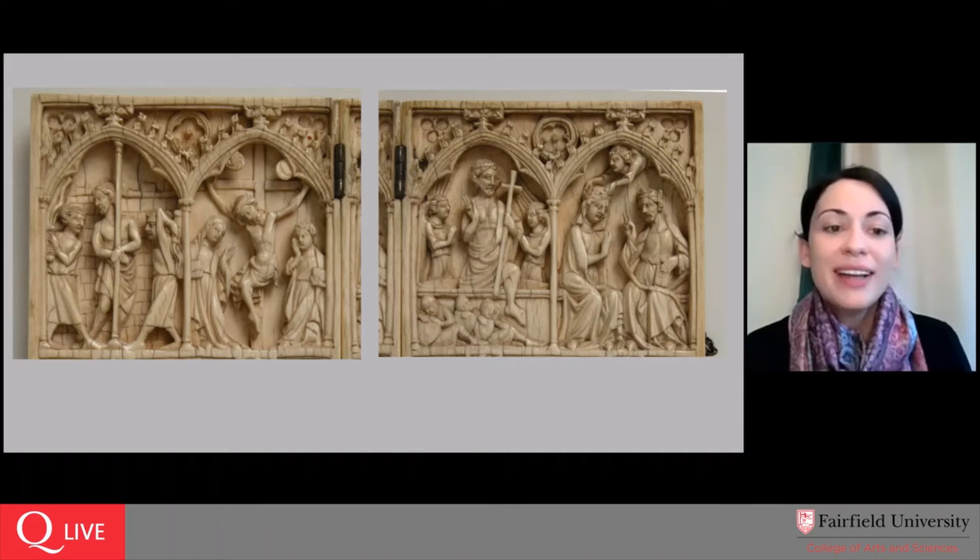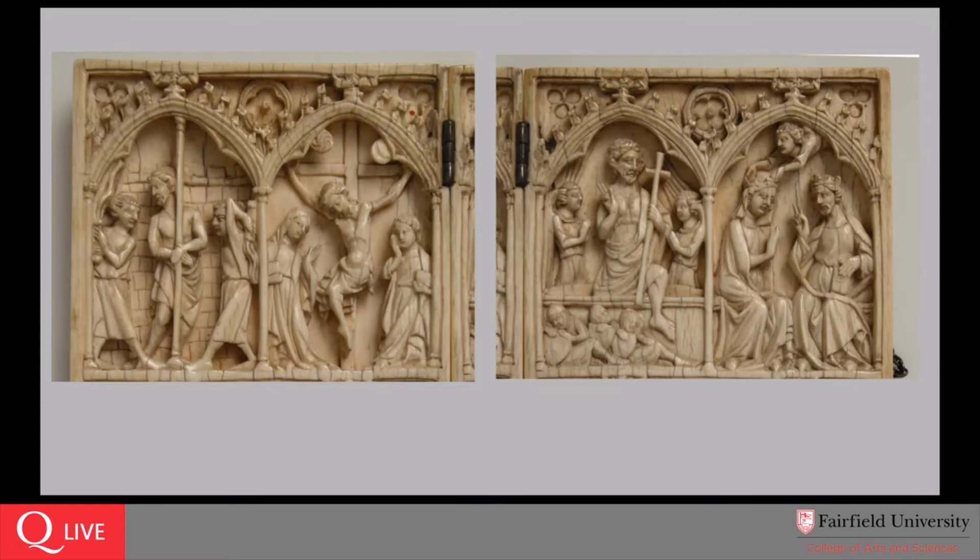Looking at the upper left, we have the flagellation at the column. I love the detail in the background where the sculptor has managed to etch out what appear to be the stones of a masonry wall with a crenellated border — like teeth at the top — a wonderful detail. We have the crucifixion immediately to the right. On the other half the message turns joyful: we go from passion and crucifixion and death immediately to resurrection. And then in the final scene at the right, we have the Virgin Mary having joined her son in heaven, being crowned by an angel alongside him.